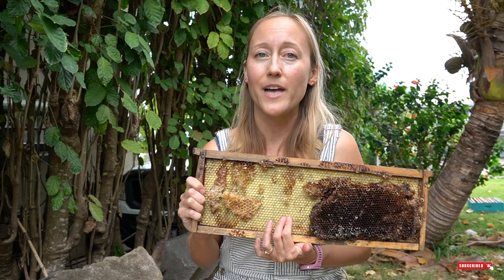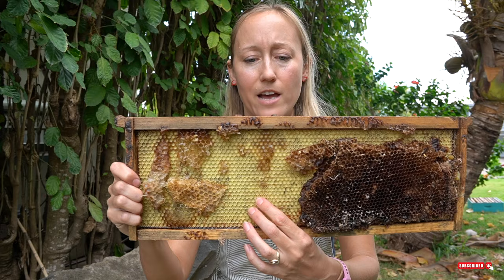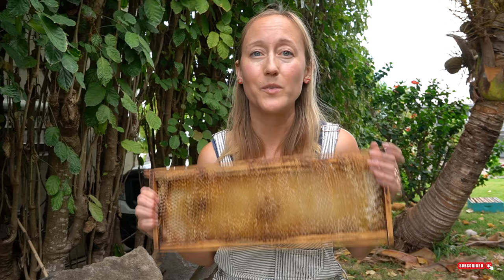As a beekeeper, you can choose to put foundation in your beehive. Foundation is made of beeswax or plastic and has a honeycomb imprint on it — but very shallow, about a sixteenth of an inch — and the bees build honeycomb off of it. Personally, I am a foundationless beekeeper, which means I don't put any foundation in my beehives and let the bees build honeycomb whatever size they like. It's really interesting to see the variation in cell sizes throughout the beehive.